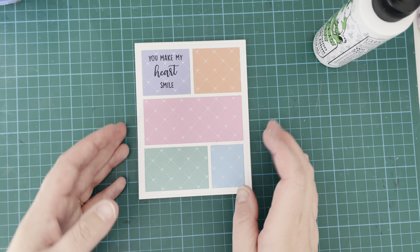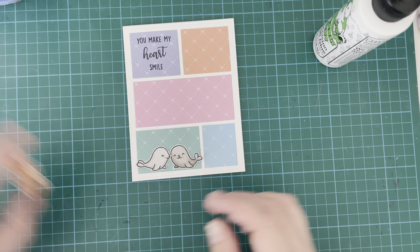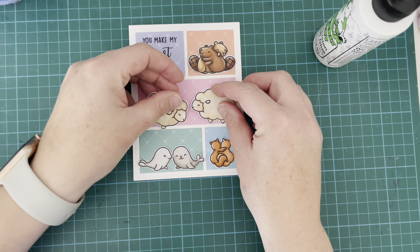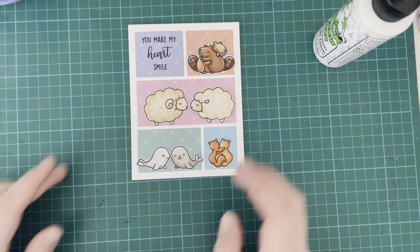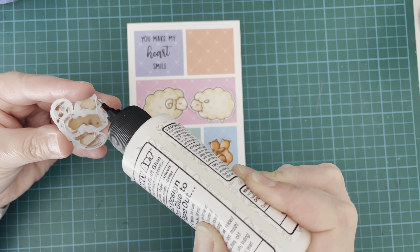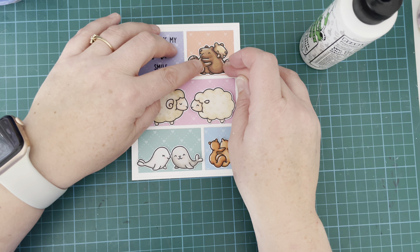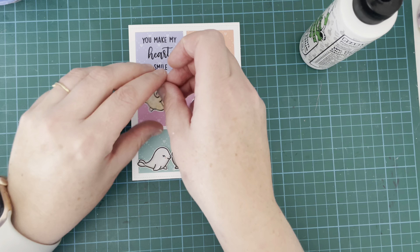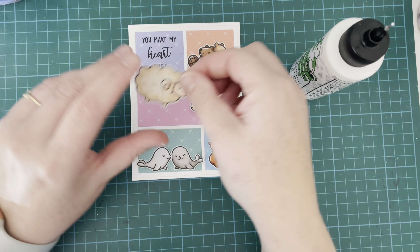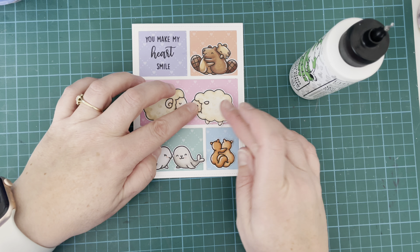While I've been talking, I went ahead and stamped out my sentiment onto that purple piece. Again it comes from the All My Heart stamp set and it says 'You Make My Heart Smile,' and I thought it was perfect for this little Valentine's card. I'm just laying out my little critters there, making sure I'm happy with where they are, and then I'm going to stick them down with some liquid glue. Everything is flat today — no dimension on here. It's just a very quick, easy, simple but effective Valentine's card and I think it's really, really cute.